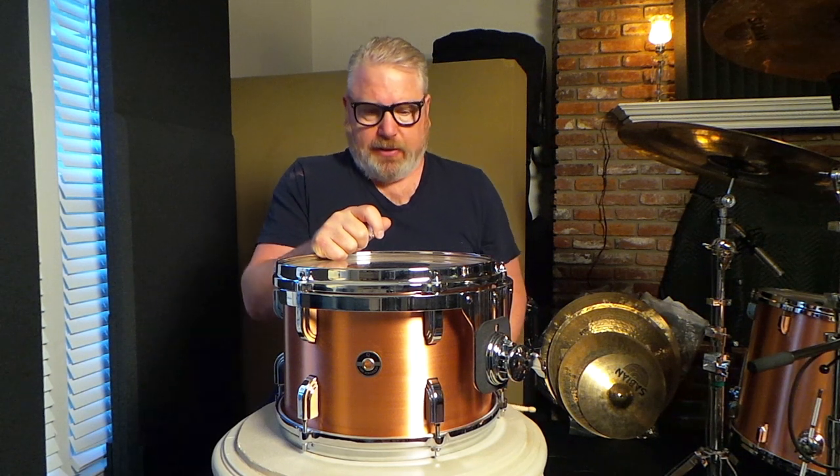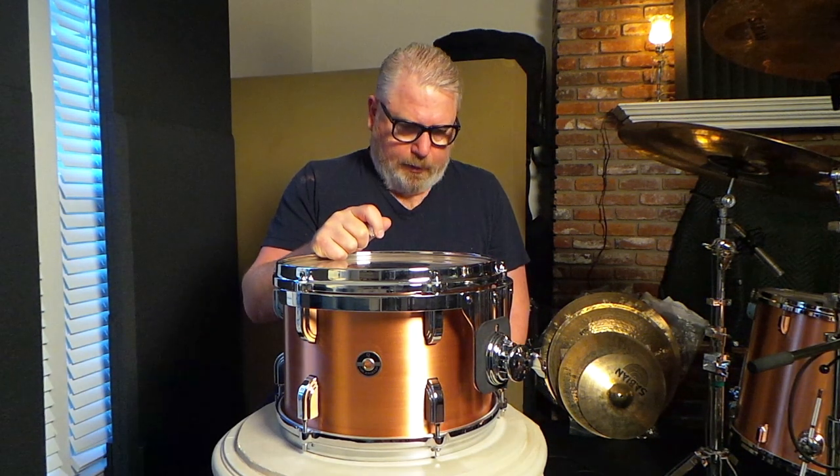They're very interesting, and they do do a very specific thing. There's a certain kind of a thwack to them that's quite a bit different than other drum heads. It's associated with so many records that I love, that were kind of made in the early 70s.